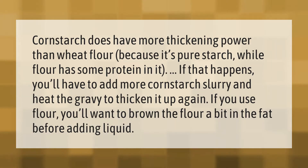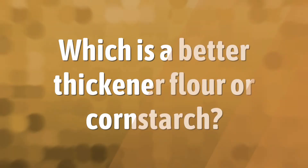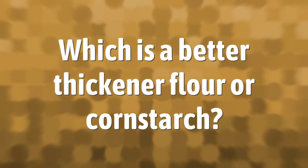If that happens, you'll have to add more cornstarch slurry and heat the gravy to thicken it up again. If you use flour, you'll want to brown the flour a bit in the fat before adding liquid.